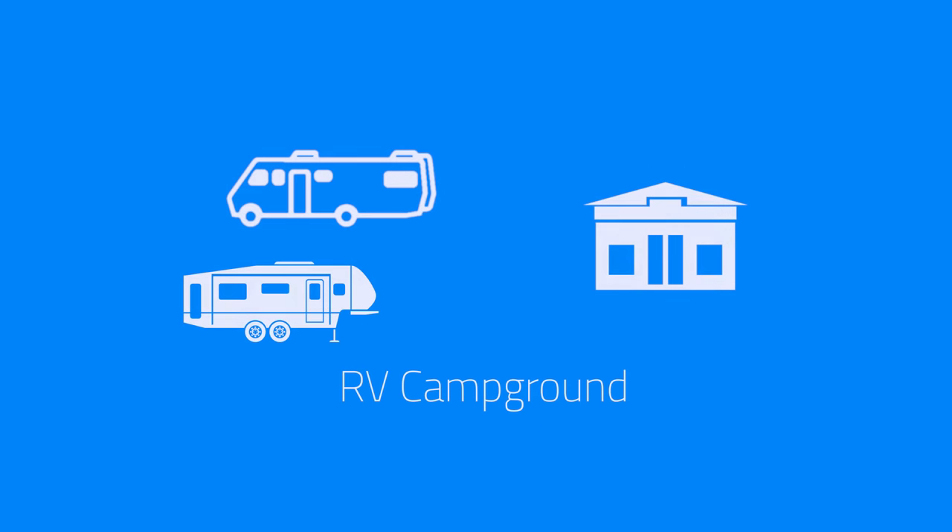Another common scenario is an RV campground. RVs are great at blocking signal from the campground Wi-Fi hotspot. Putting one of these in your RV will help you bridge that gap.